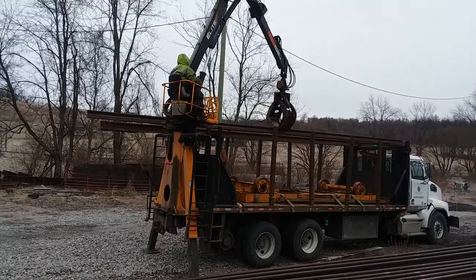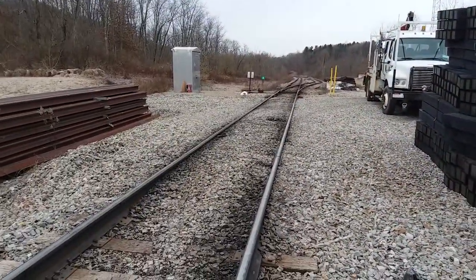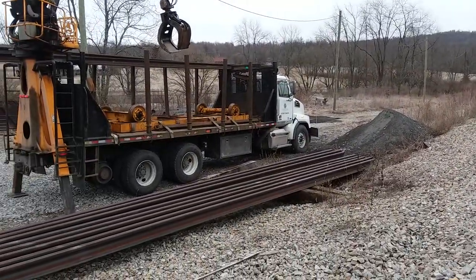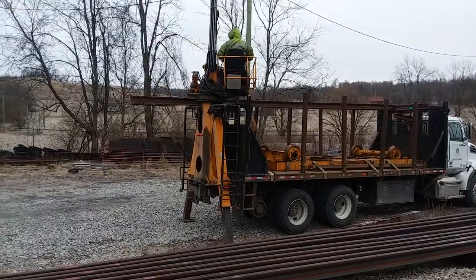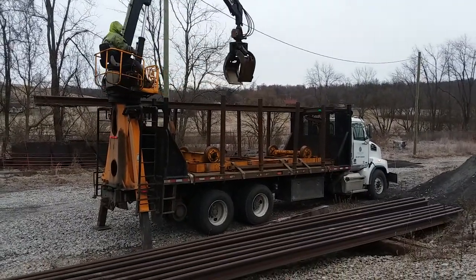After we get this loaded up, we're going to set on the rail here to the crossing and take these rails on down about four miles down the track. We're going to replace the rail in a curve. We've got 30 sticks of rail to replace in that curve.